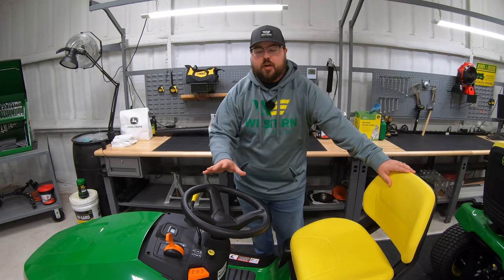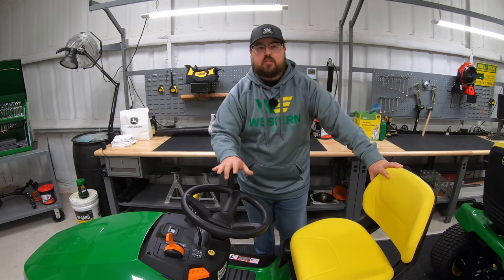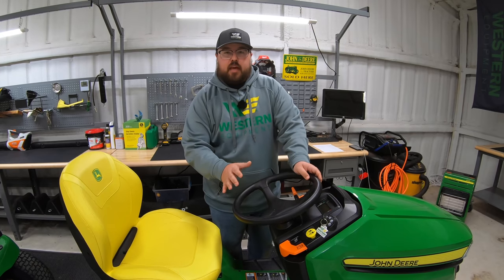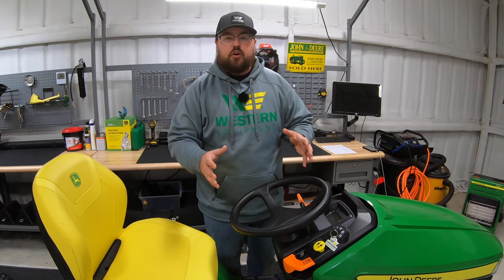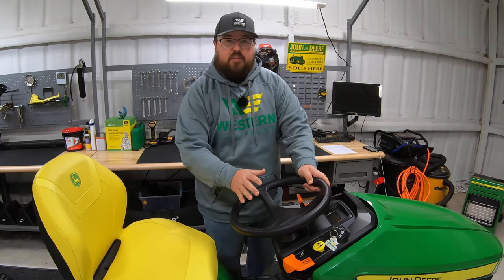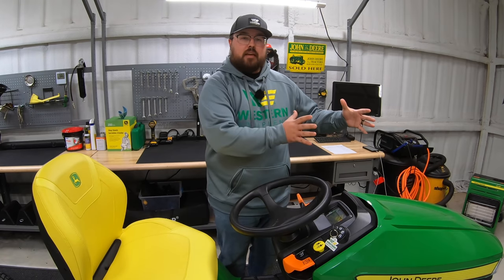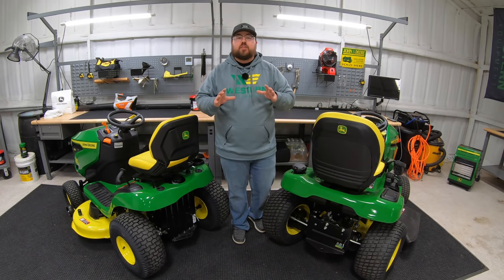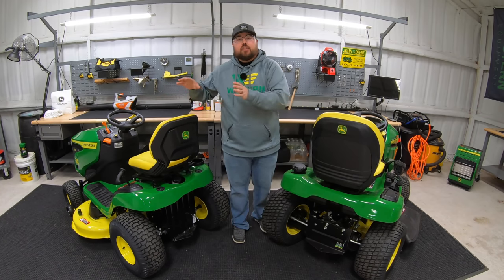One other difference at the operator stations is that on the S series mowers the steering wheel is a solid mount — it does not have tilt. Once you move to the X300 series and get into the upper models you will have the ability to have tilt as an option. Here on the X354 specifically this mower does not have tilt, but when you move up in the X300 series you do gain that option.